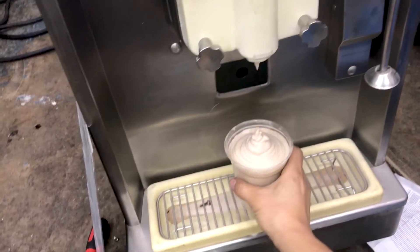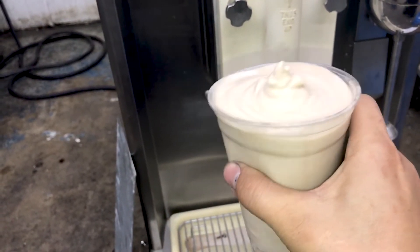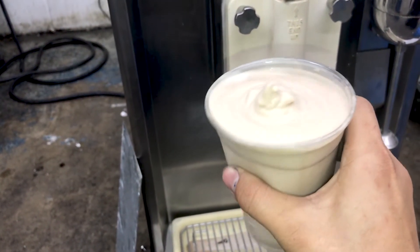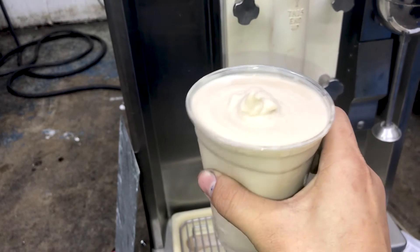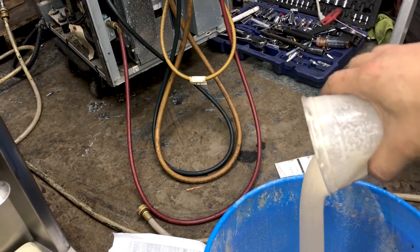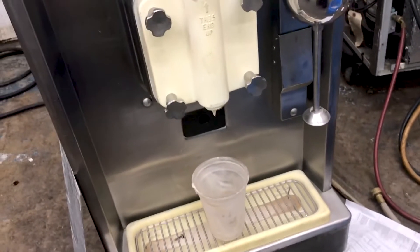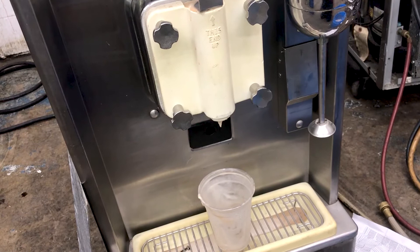Alright, here we go. Now you see right now the product looks like this. Some may like their milkshake a little thicker, a little thinner. If this is a little too thin for you, we just got to go back and adjust it one more time. Let's repeat that and we'll show you a colder product in a moment.